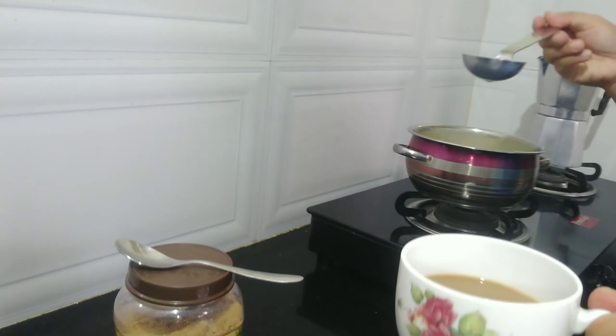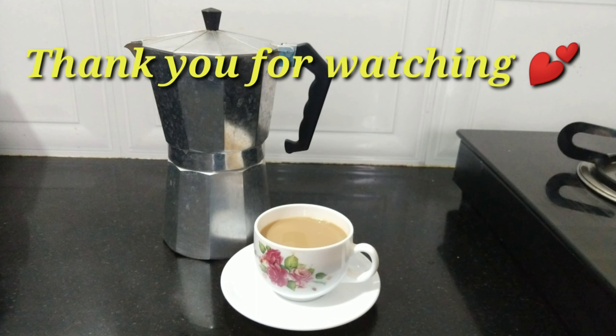There guys, this is how I make my coffee using the coffee filter. There you go.